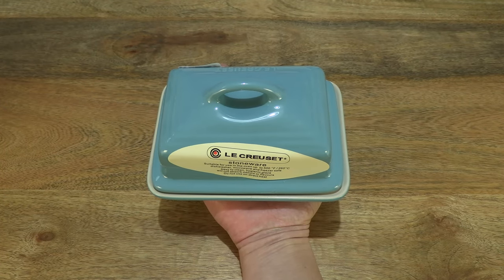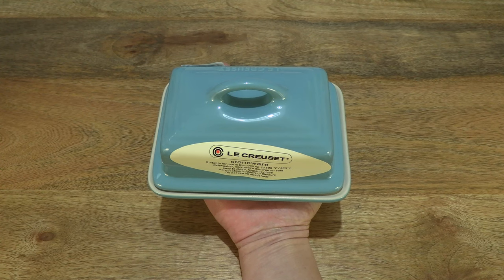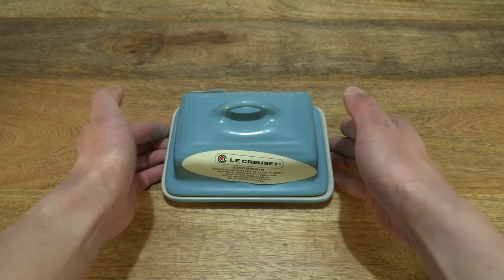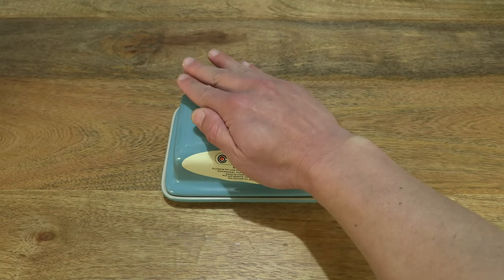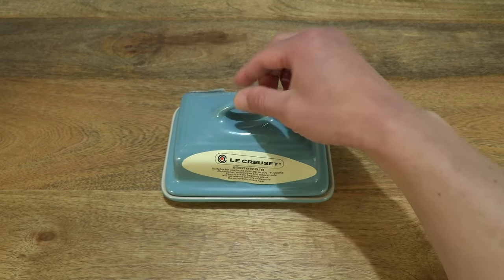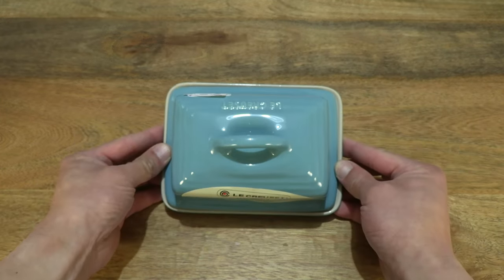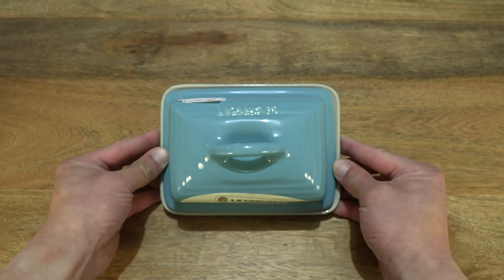Resting the butter dish in my palm to give you some sense of its size, and perhaps placing my hand over it as well just to give you an idea of the size of this butter dish and giving you some perspective as well.